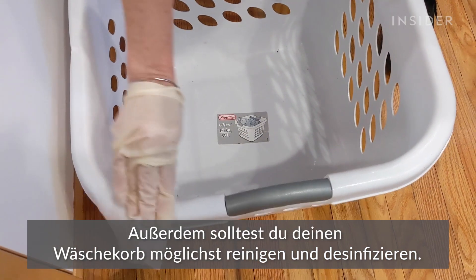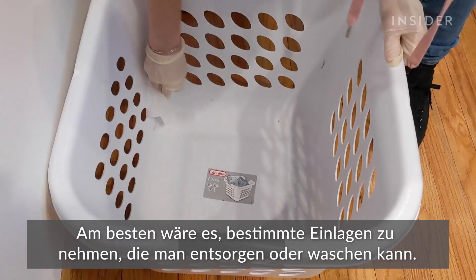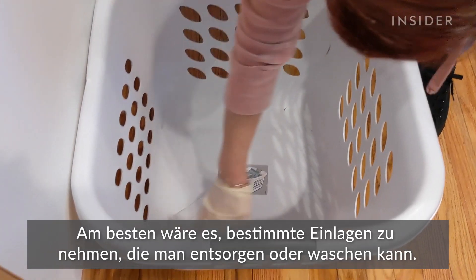Also, be sure to clean and disinfect your hamper. If possible, you should use liners that are disposable or washable.